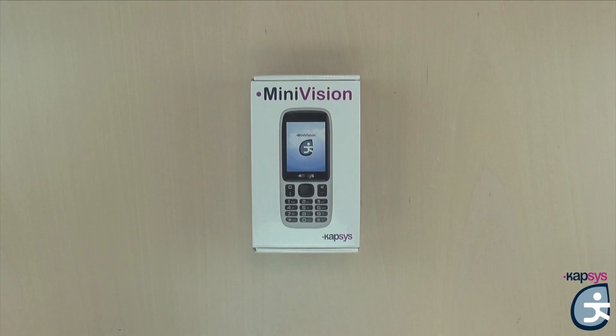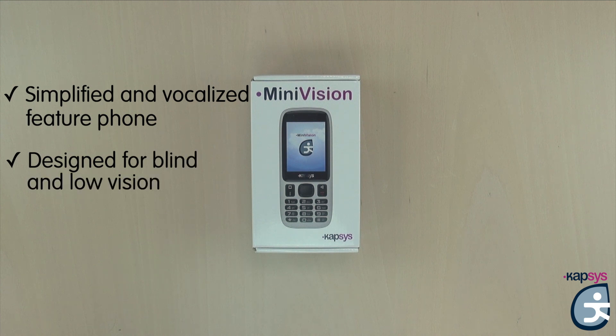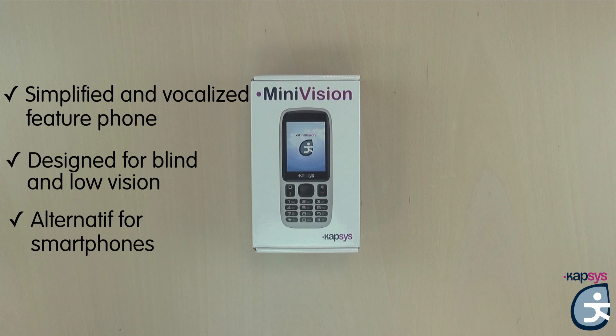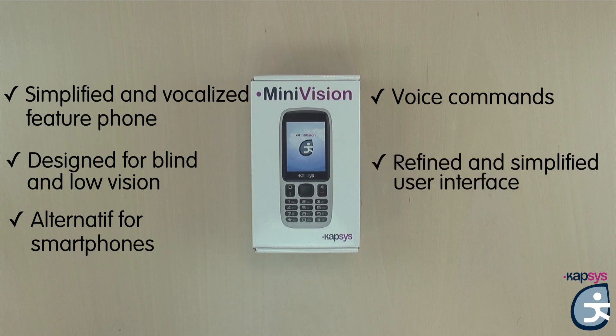Hello everyone and welcome to Capsys channel for a new tutorial to present the Minivision, the new simplified and vocalized phone from Capsys. This phone is for the blind and visually impaired people who do not want smartphones, simply because they do not need one or because they find it too complicated. Minivision is a really simple phone, fully vocalized with voice commands to do certain actions vocally, such as call contacts or send a text message. Its streamlined and simplified interface will allow you to use the phone intuitively and easily.